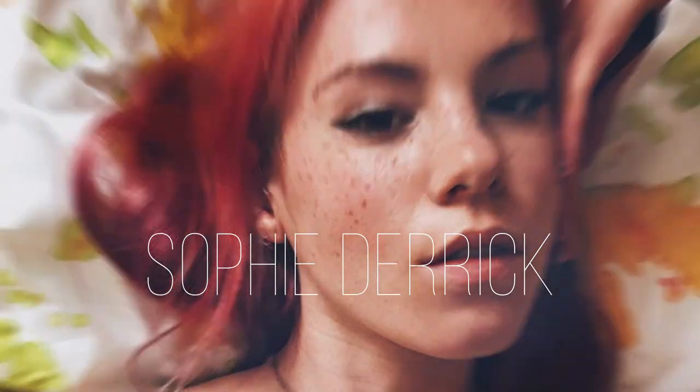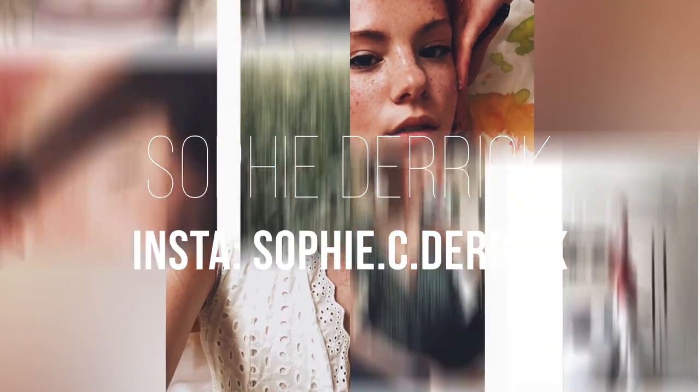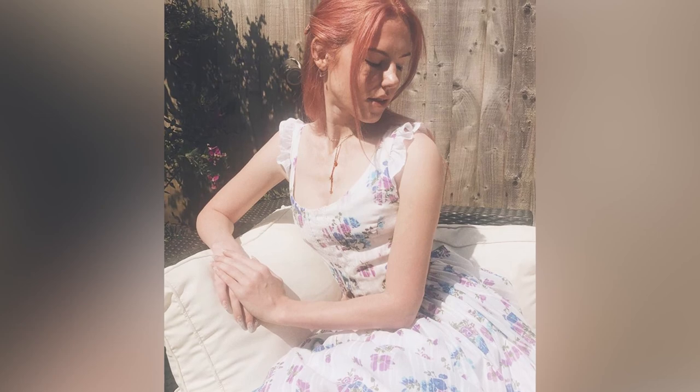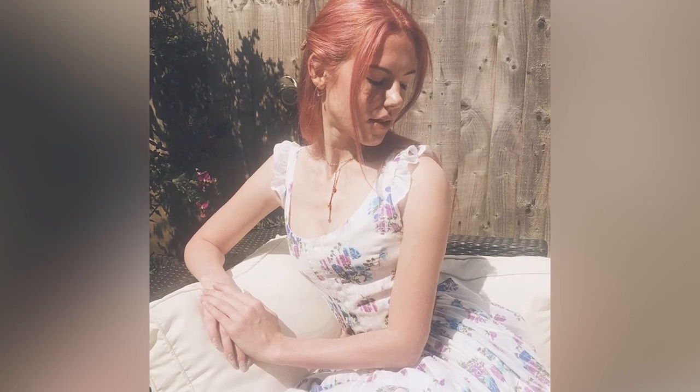Today we're gonna spotlight and draw fashion model Sophie Derricks out of the UK. Please see her info and links down below in the description. When I was first introduced to Sophie, one of the first things I was attracted to immediately was her image right here. Her whole pose is art-worthy.